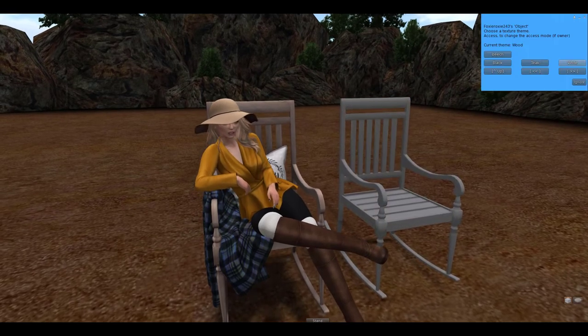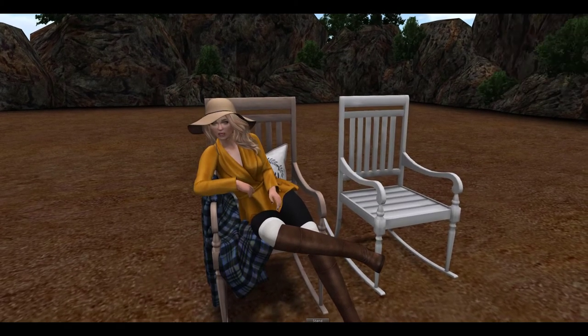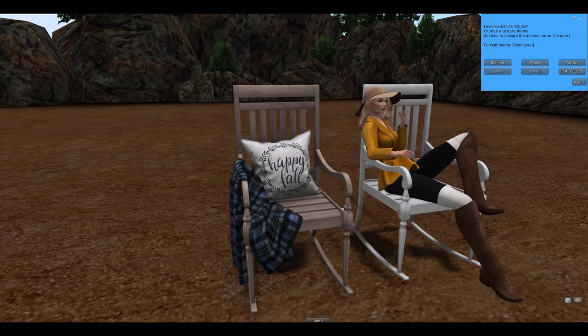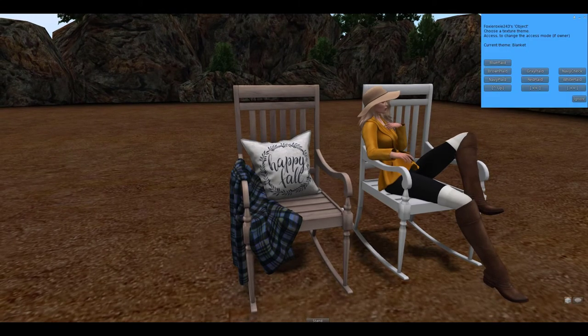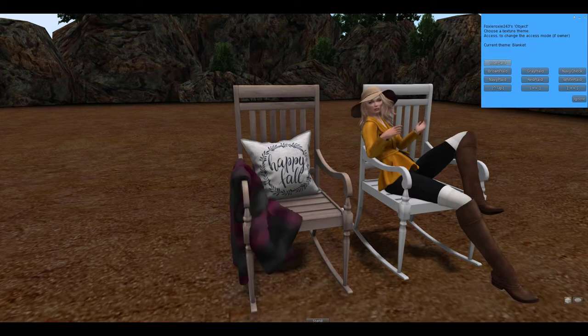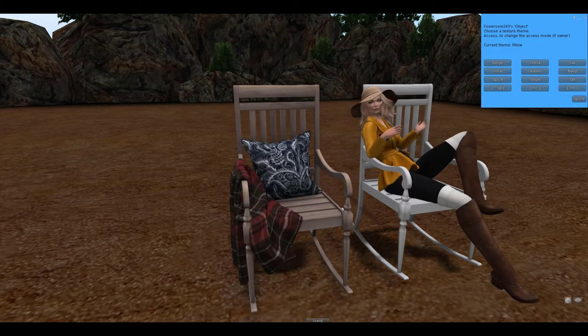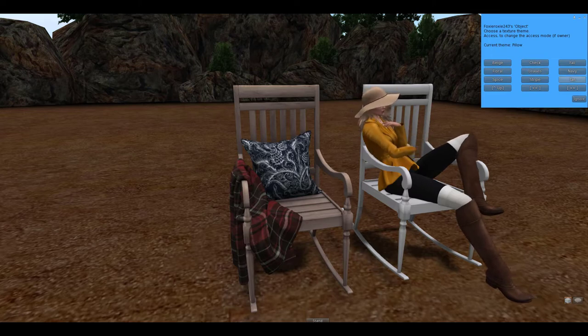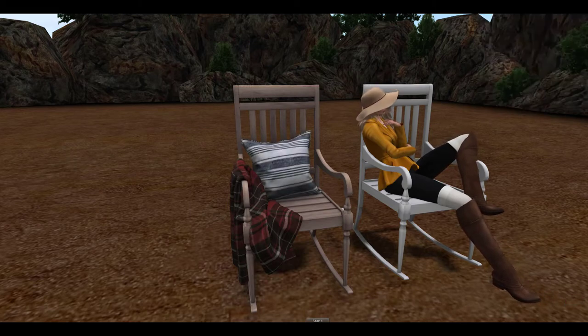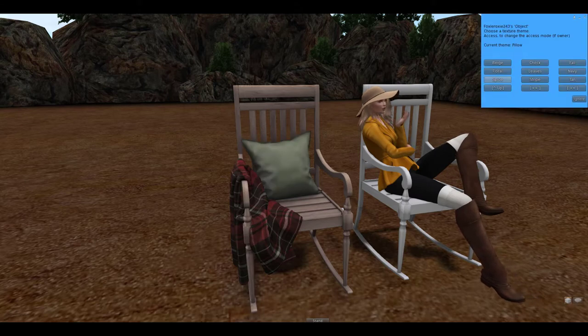I really like this. You can also change the actual texture of the chair itself — so there's teak, there is the black wood color, beach is the version that is rezzed out originally, and then we have white. And then of course with the chair that has the blanket and the pillow, you can change the textures of both the blanket and the pillow to whatever you would like, and then you have all of these different designs for the pillow itself. This is really cute, I love this chair.